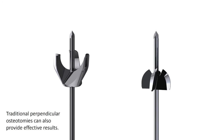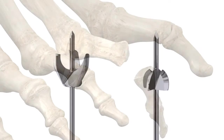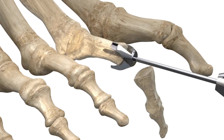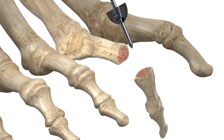This technique will utilize cup and cone reamers to maximize bony contact surface area. Using the proximal phalanx or cup reamer, ream the proximal phalanx until the desired resection is achieved. Then ream the middle phalanx using the middle phalanx or cone reamer.